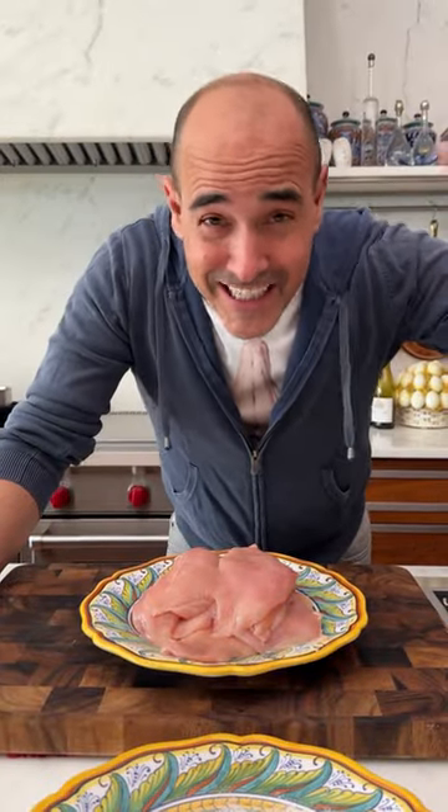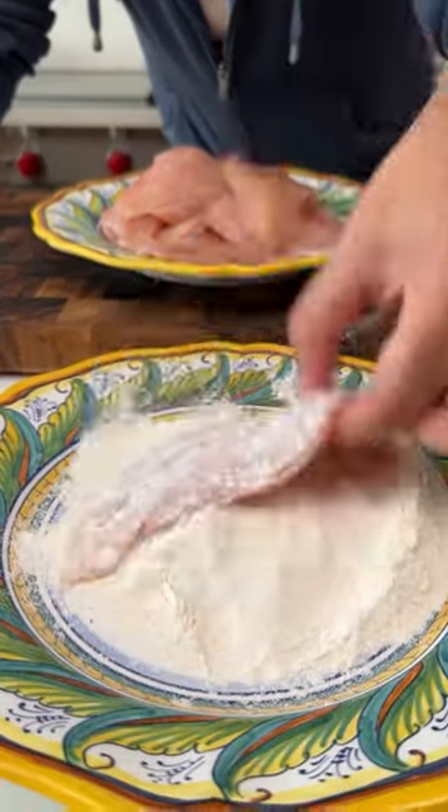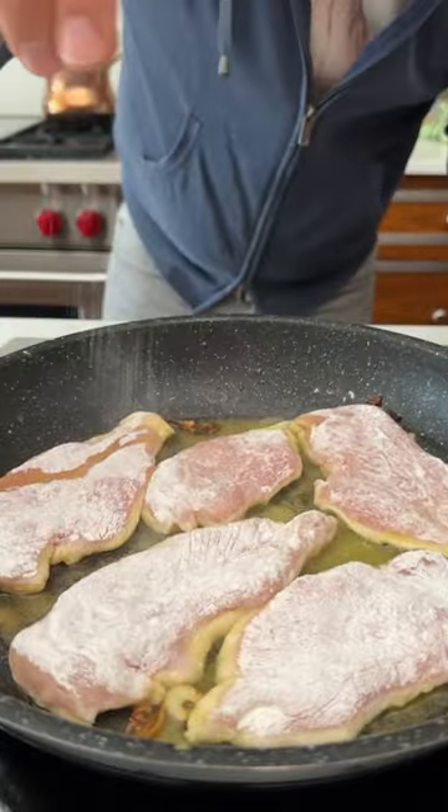While the onions are cooking, getting nice and soft and sweet, I'm just going to get the chicken. Dredging in flour. Oil right in, some salt, pepper.